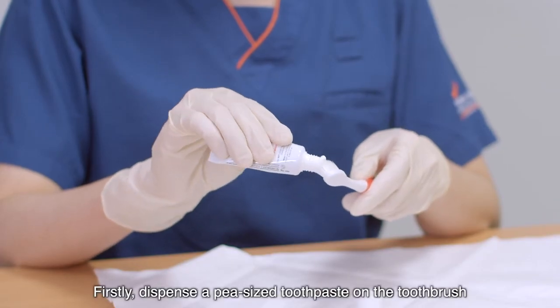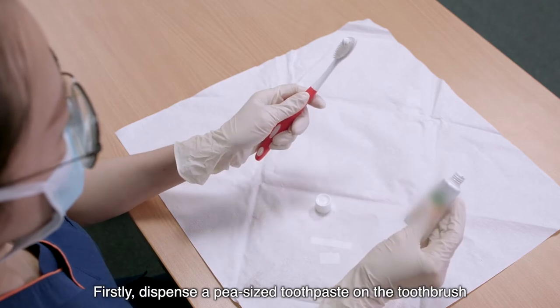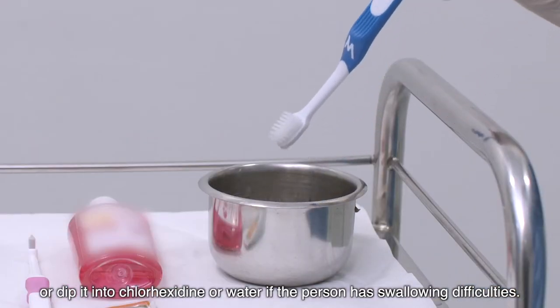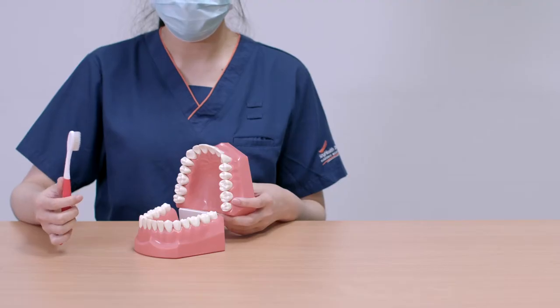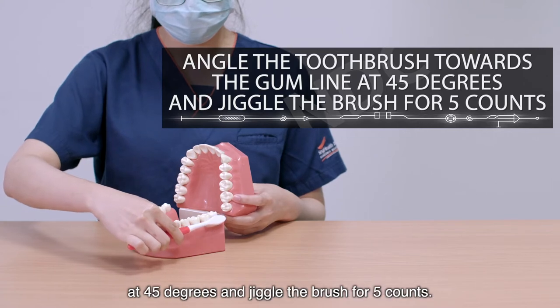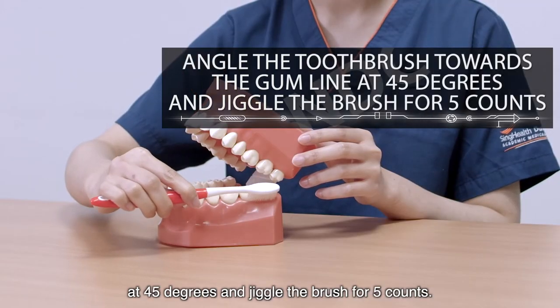Firstly, dispense a pea-sized amount of toothpaste on the toothbrush, or dip it in chlorhexidine or water if the person has swallowing difficulties. Next, angle the toothbrush towards the gum line at 45 degrees and jiggle the brush for 5 counts.